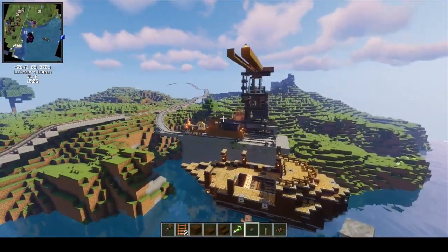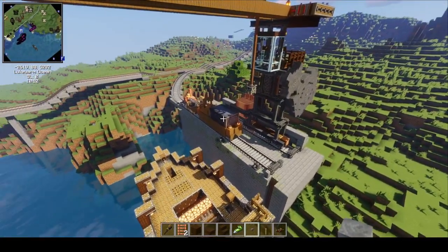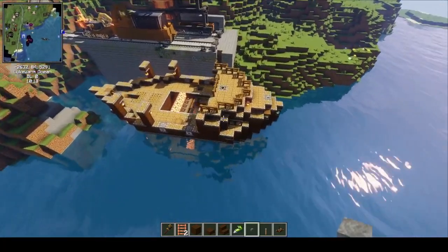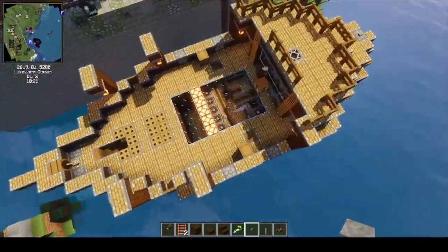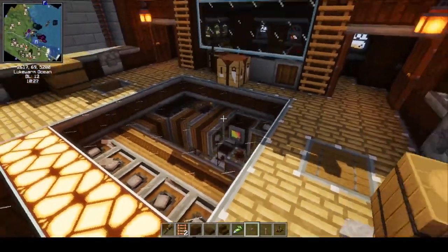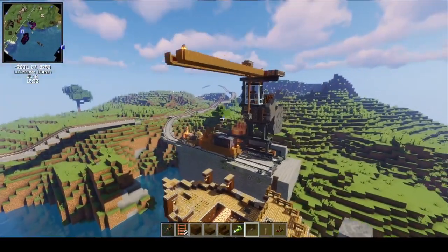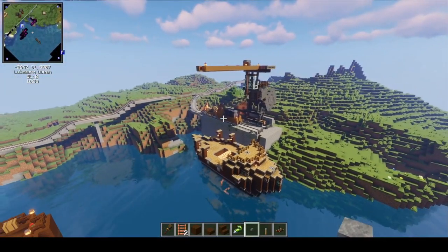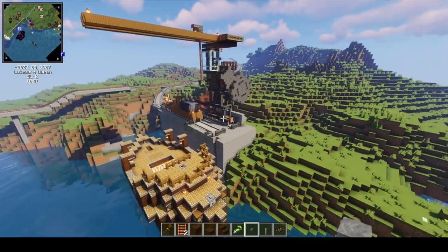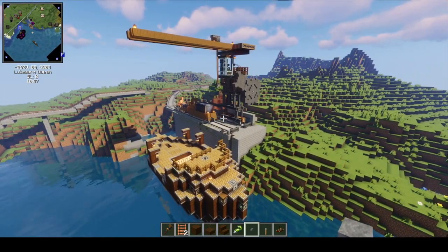So there you have it — this is my crane. As always, I'll have a schematic of the crane and the train together in the description. The ship doesn't work as it's one of my earlier builds that runs on an encased fan engine, and those don't work anymore. I will be updating my old builds so that they work. Let me know if you have any questions, I'll be more than happy to answer them. Thank you for watching, and I hope you enjoyed my video.